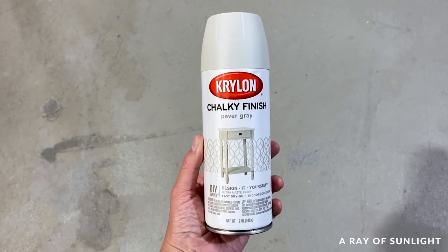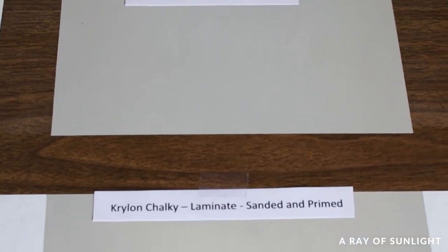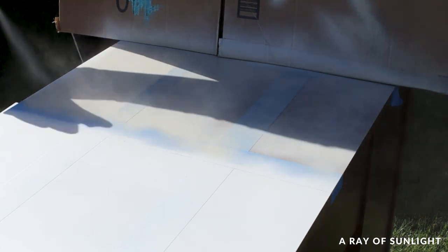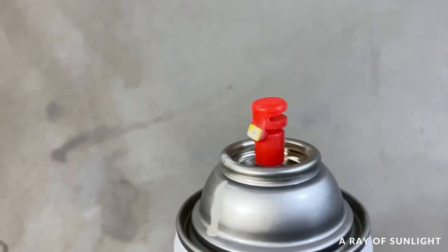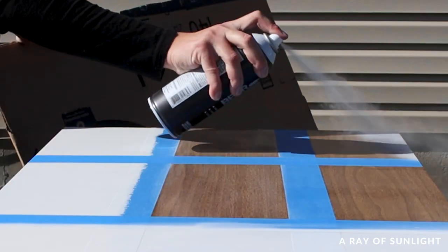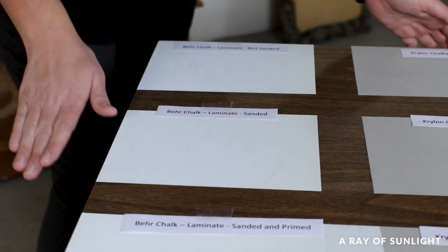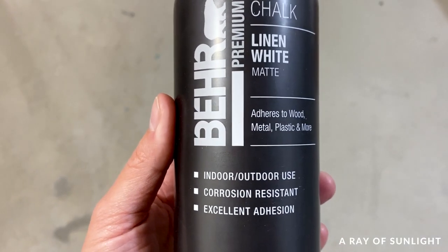The Krylon chalky finish spray paint was the least impressive to me. The first can didn't work, but it did have great coverage and can be used indoors and outdoors. It was the second cheapest option and comes in 12 colors, but it scratched the most out of the four and I didn't really like the spray tip. Krylon also felt more chalky than the others. Bear chalk spray paint was the cheapest option and tied for the best coverage. It dried to a really pretty matte finish, wasn't chalky feeling, and can be used indoors or outdoors — but there are only six color options.